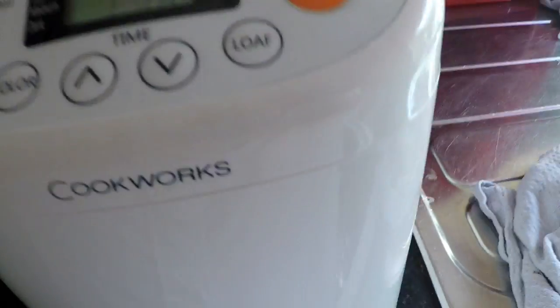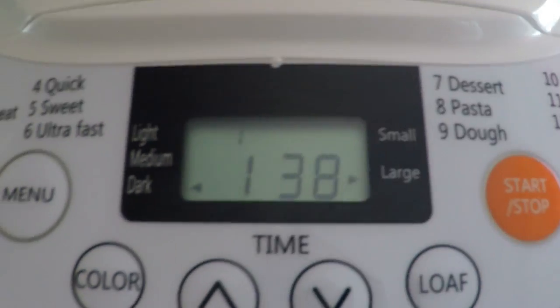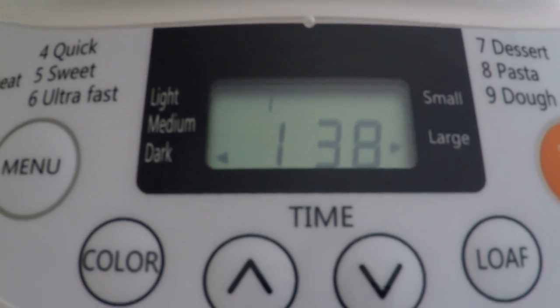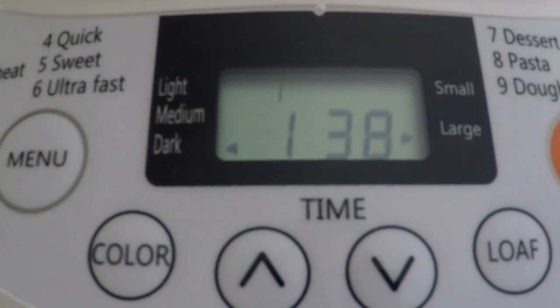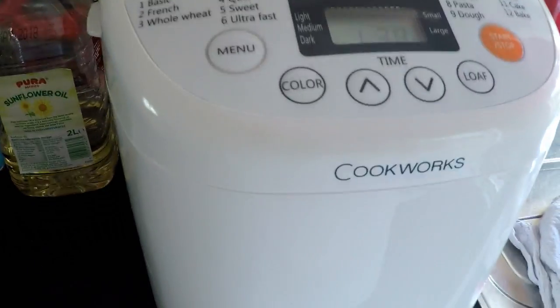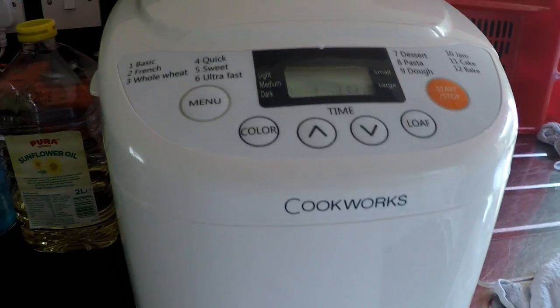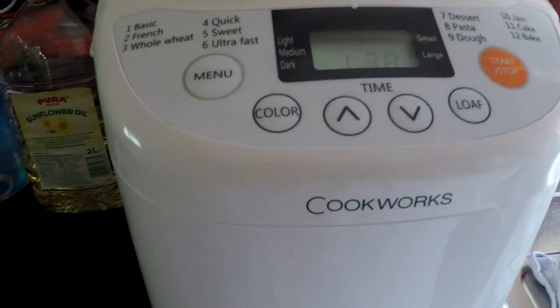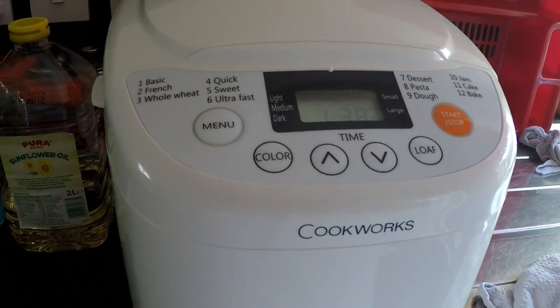Okay, with the loaf that we've put in — the basic white bread, a 1.5 pound loaf — it's large on this machine. It's got one hour 38 minutes left to go. I'll let you have a peek inside as to how the dough's looking, but I've got to watch because there is heat generated inside the machine, and at the moment I don't want to interfere with that. So we'll come back a little bit later and see how it's getting on.